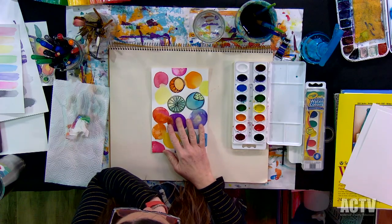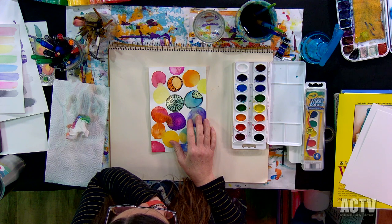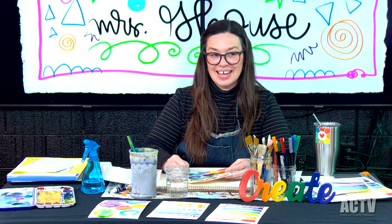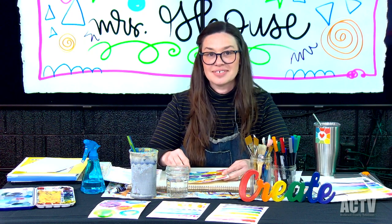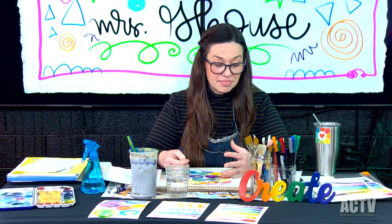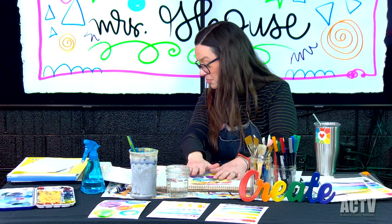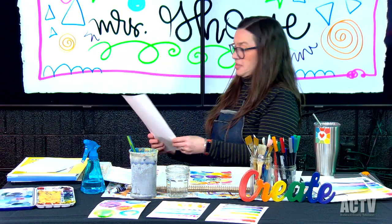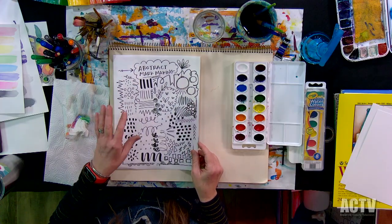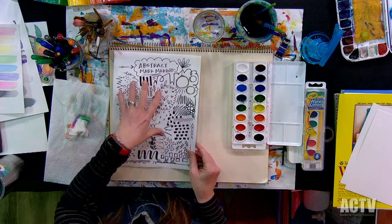One of my favorite things to do is doodle. Anyone who sat with me in a staff meeting knows that I just like to doodle and listen and doodle and listen. The more you doodle — the more you make marks and lines — it builds muscle memory, and you really do get better at making your marks through that muscle memory. I made this little abstract mark-making idea sheet. Maybe I can scan this and post it on my Facebook or Instagram page so you guys can see it.